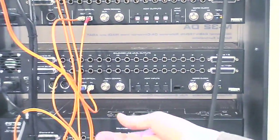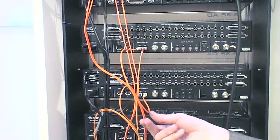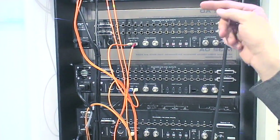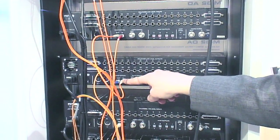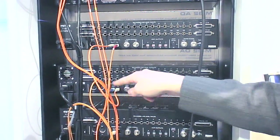The great thing about MADI is that, as you can see, it's this thin cable. It can have a cable length of up to 2 kilometers and can carry 64 channels within one cable. You can also just directly connect two units one to the other and go on.